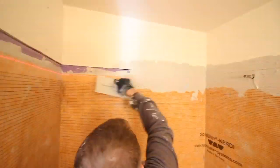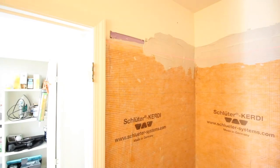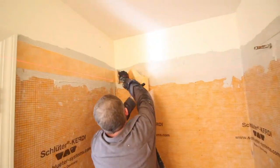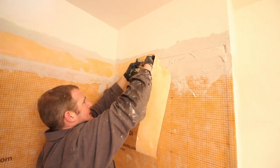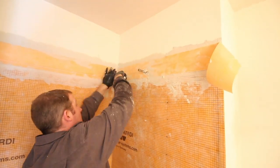This is an approved Schluter method. We applied thinset between the KERDI membrane and the top portion of the wall because this seam is going to be sealed using KERDI-BAND. We just used KERDI-BAND to seal that. You don't really need any waterproofing above the shower arm — in this particular case, we did not.